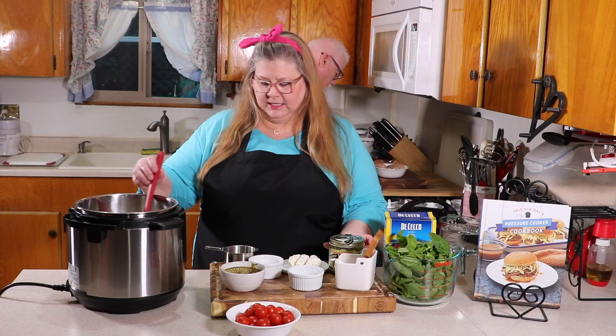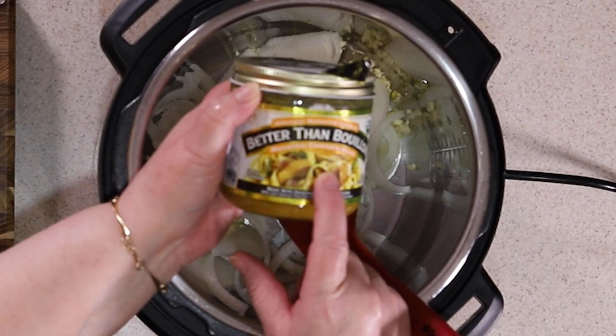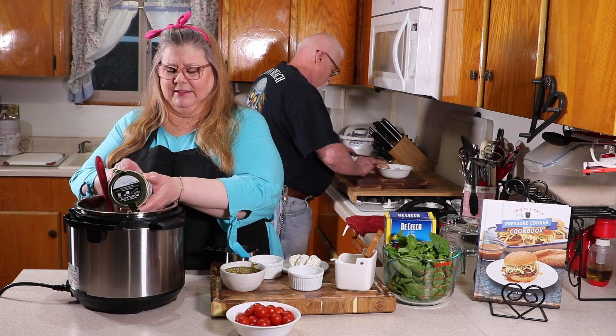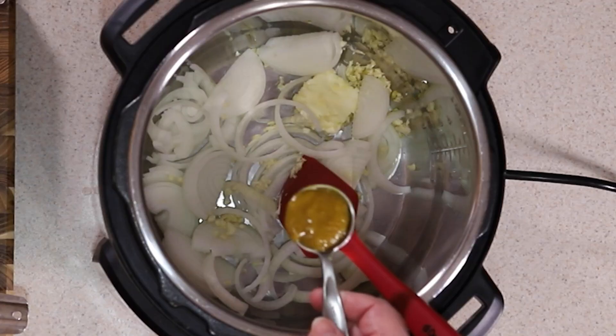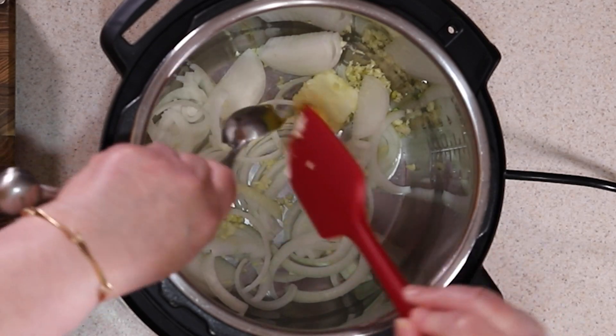The next thing I'm going to use is this Better Than Bouillon base rather than chicken broth — it's just easier to control. I'm going to put in about a tablespoon. Put that right in there and mix it all together.